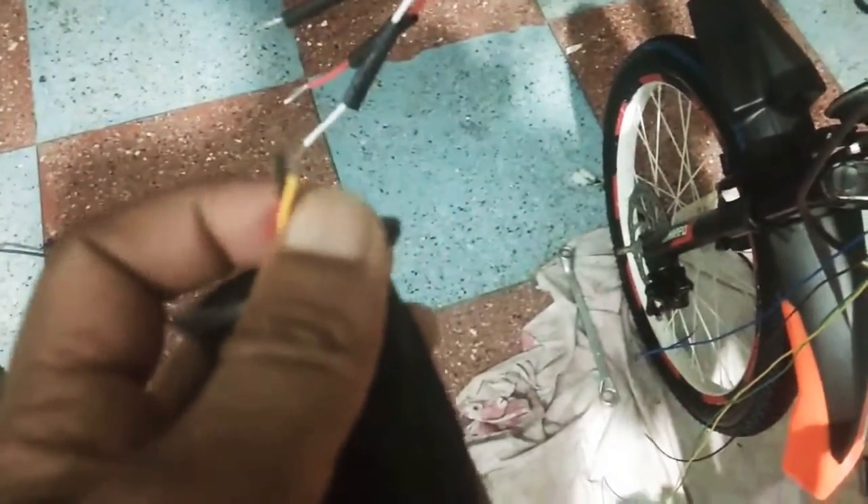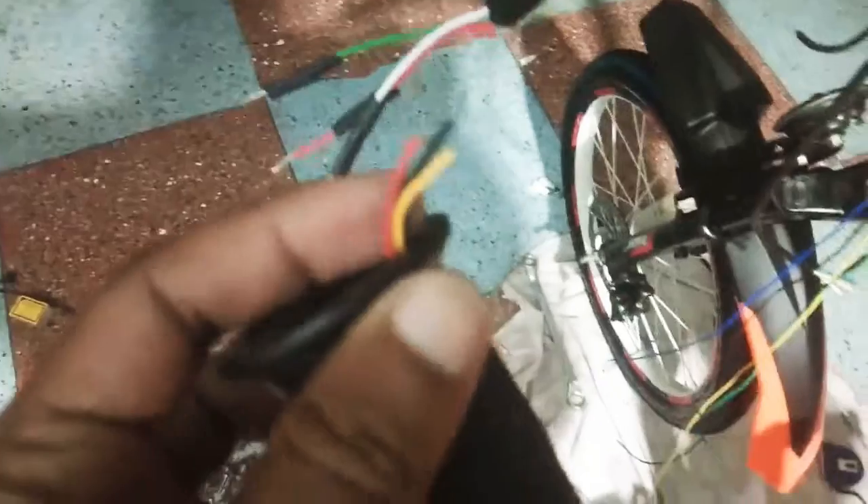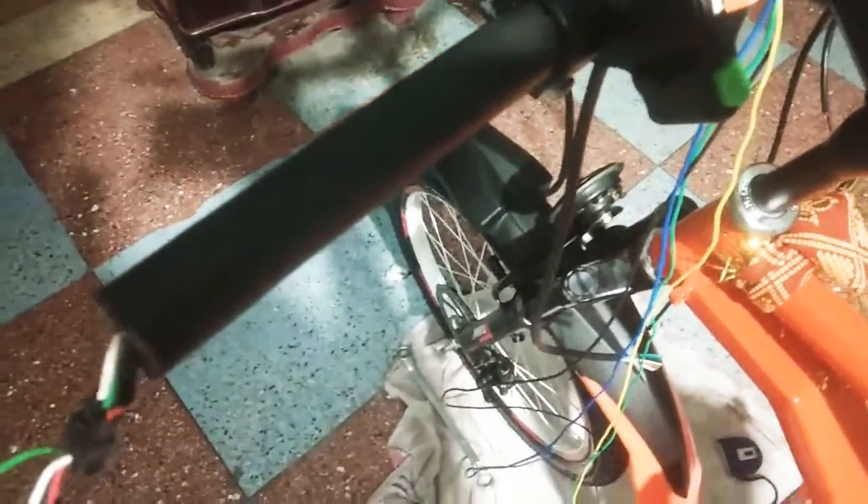The handlebar light has three wires: one is for negative, one is for DRL, and the other is for the indicator. The wiring is simple — the black wires of the indicator will be shorted and come out from the handle as the negative. Both DRL wires will be shorted and come out from the handlebar, and the two wires from the left side and right side will serve as the indicators.